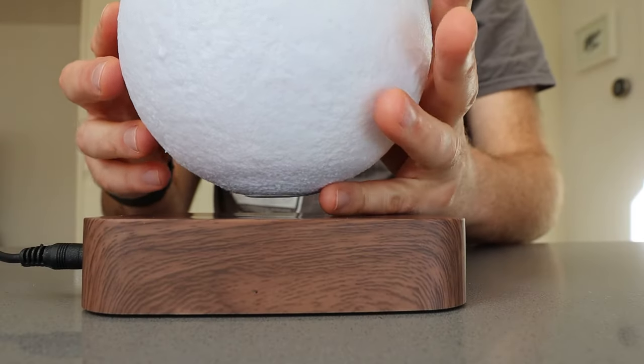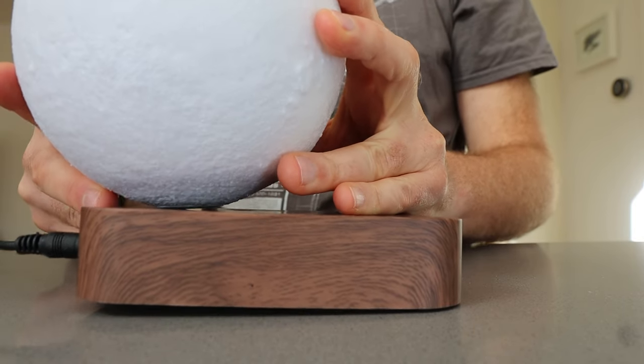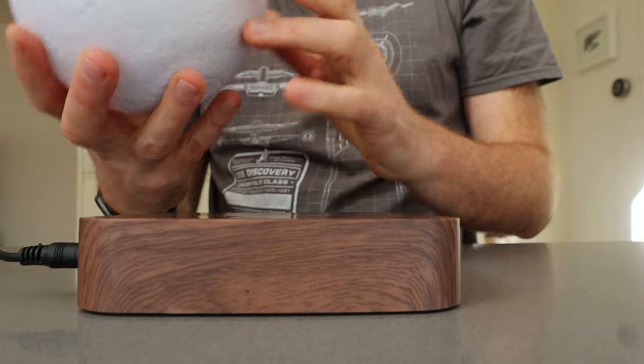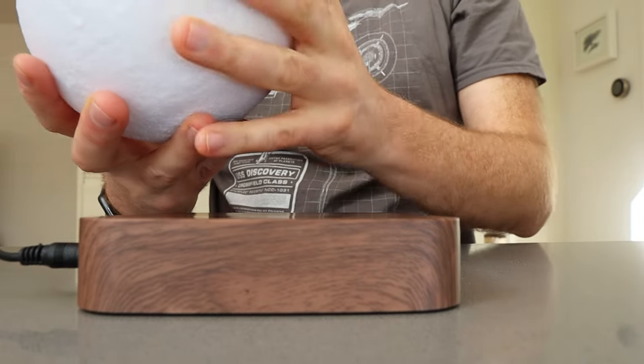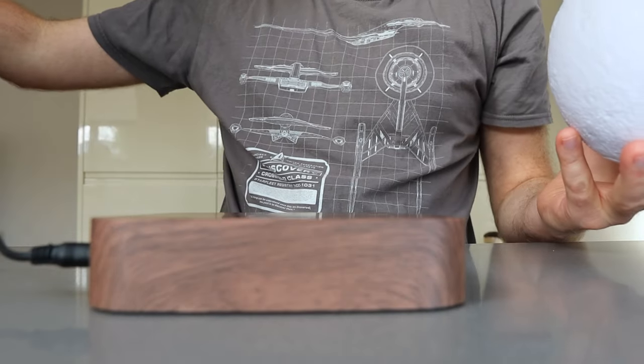If you don't, what will happen is this. You see how it jumps? So you need to make sure you've got the power on to make sure you don't damage it. With the power on it's fine — make sure you remove the moon, then you can turn it off.